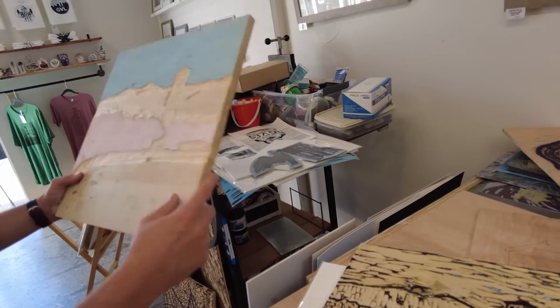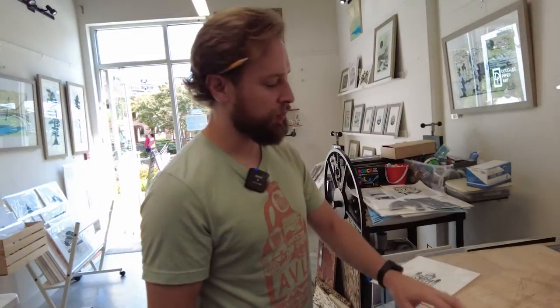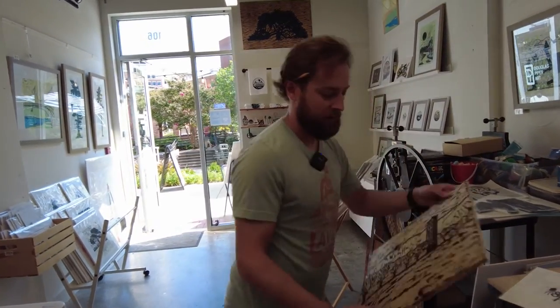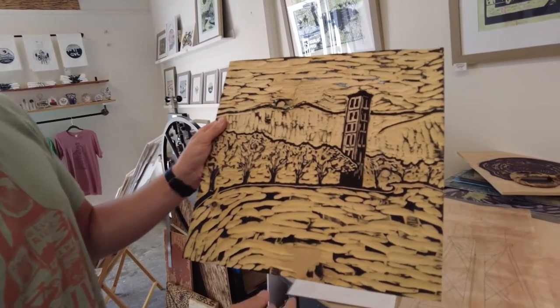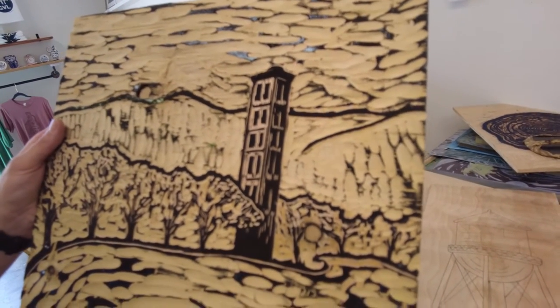I was able to reuse this block because it's really thick. With this wood, if you're carving, you can run into pits — just characteristics of the wood — and you just never know what to expect. It's very organic.